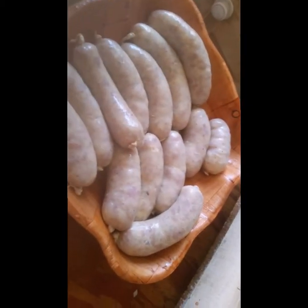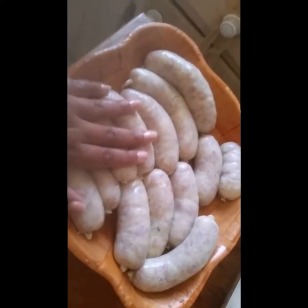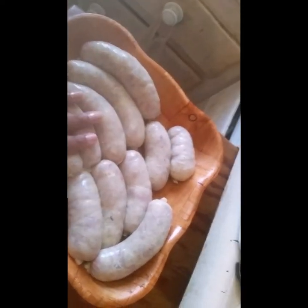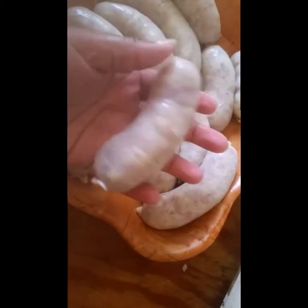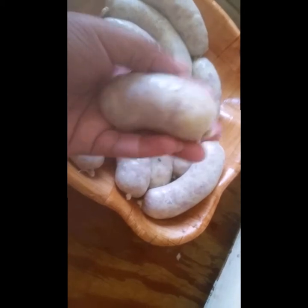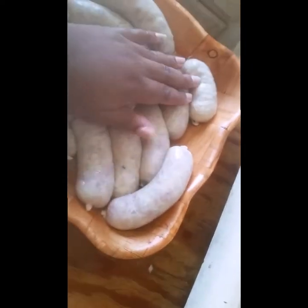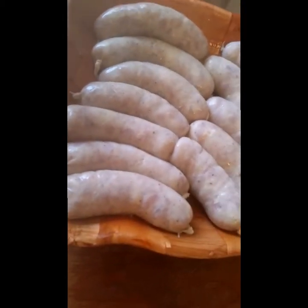I'm done with the first batch, which is the lemon pepper. I have tied it and twisted it at the other end. There are some big ones for people who want the big ones, and then small ones for people who don't. This is like a little baby one — the last of the bunch, not enough to make a big one, so it would be like a snacker for people to taste and see if they like them.